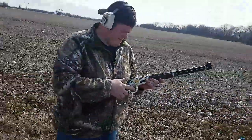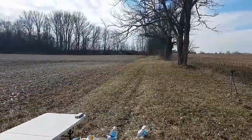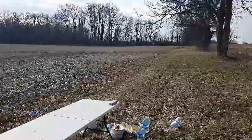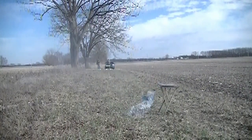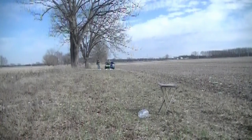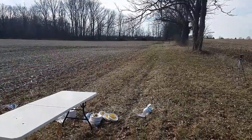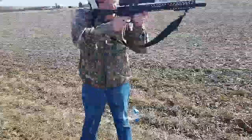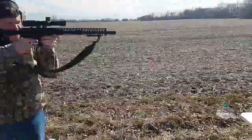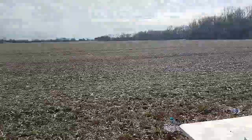30-30 Winchester 150 grain Extreme Point — 50 yards, water jug downrange. Nailed it! Then 16-inch upper AR-15 300 Blackout, Winchester Deer Season XP 150 grain Extreme Point at 50 yards — boom! And the 16-inch upper 350 Legend, Winchester XP Deer Season 150 grain Extreme Point at 50 yards.